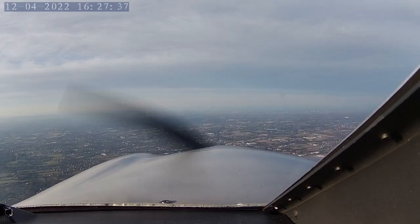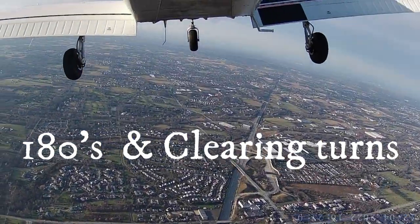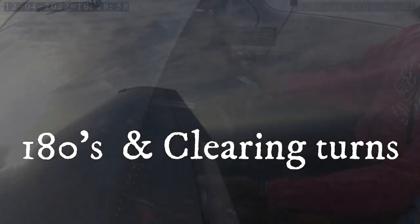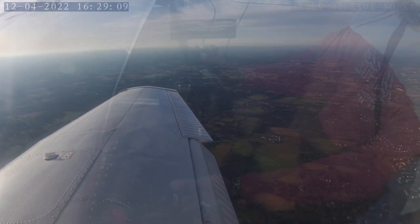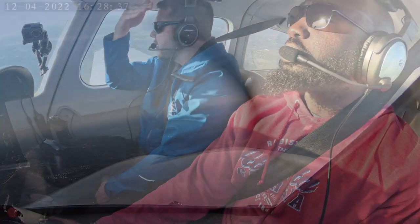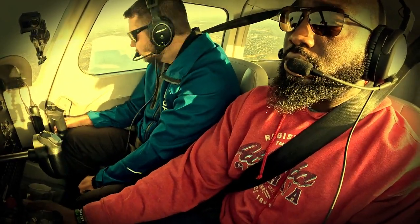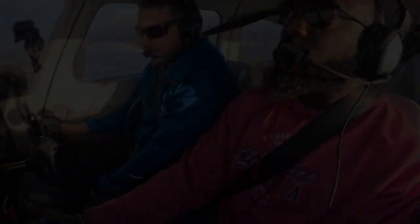We're going to clear the area — do a 180 to the left. Clearing the area means we're looking around to make sure there are no other planes we could collide with. We turn 180 degrees, then another 180 the other way, to make sure we have a good area to do our work. Looks like we gained a little altitude, so a little less power. Let's clean the airplane up — get your power back. Cleaning up the airplane means putting it back in normal flying mode — retract your flaps.